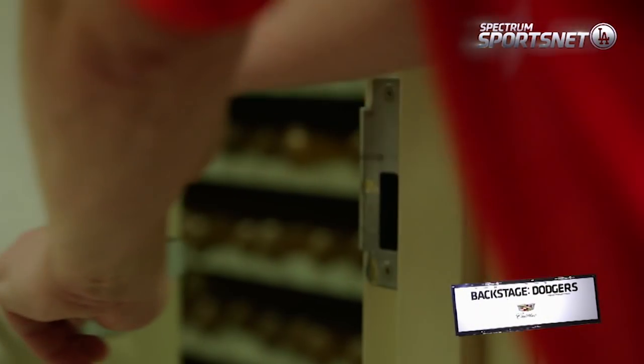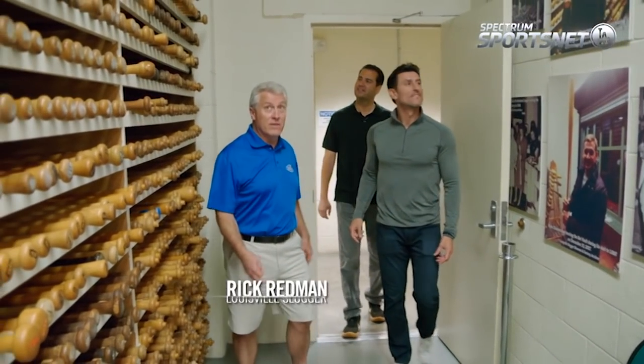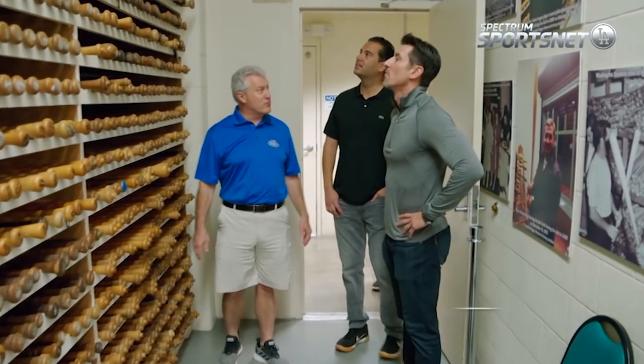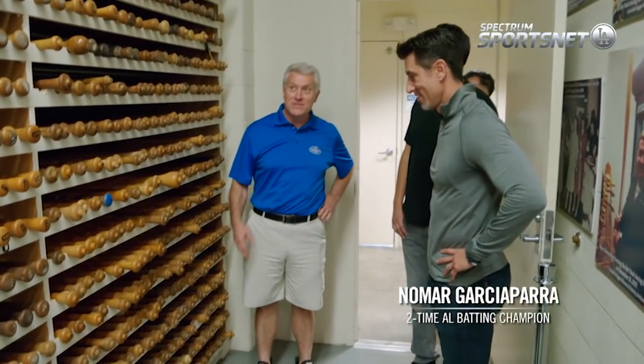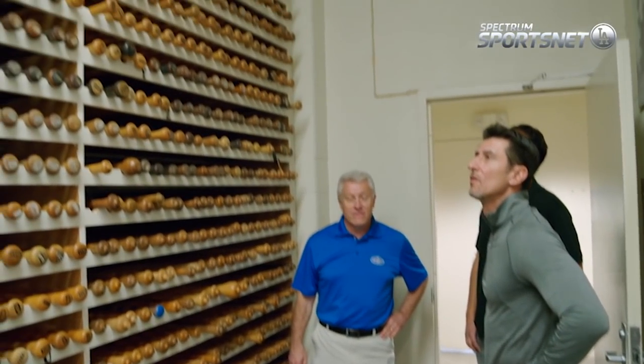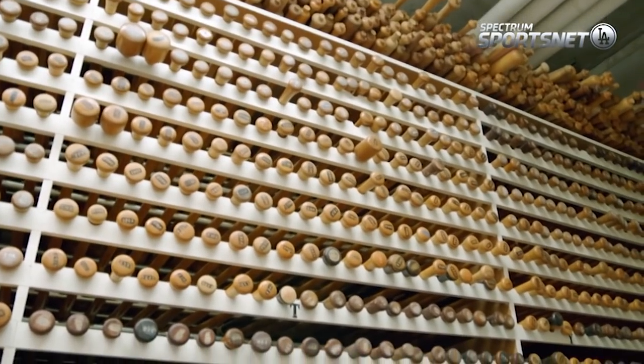This is so cool, man. I know. This is so neat. Dave, this is the Bat Vault. This is Fort Knox for us. We're not far from Fort Knox here in Kentucky, where all the gold is. This is our Fort Knox. Baseball gold. This is the Louisville Slugger Bat Vault.